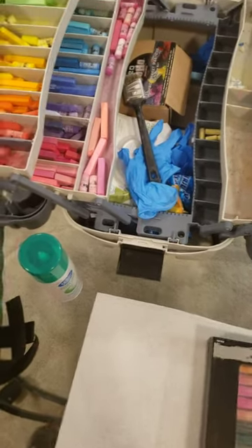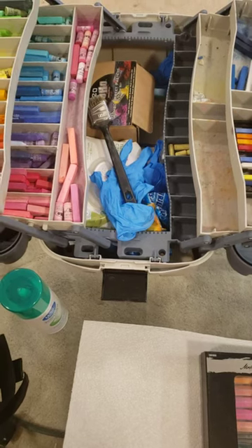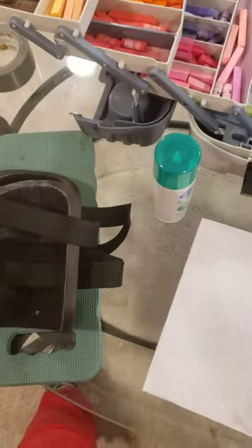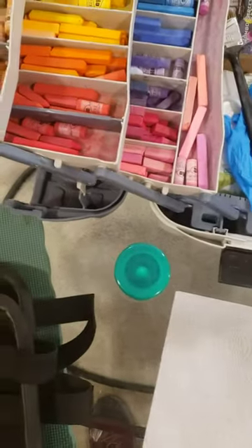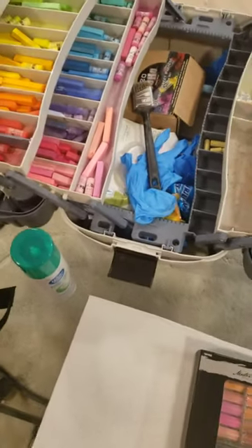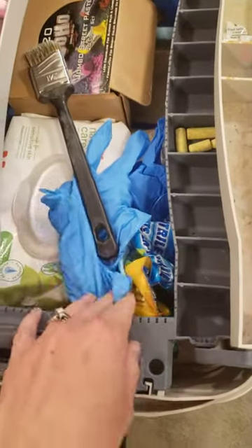Hi everyone, it's Lisa again. I want to go over some of the other supplies that I use to successfully do my chalk art. One of the key things I think everyone should have is a pair of knee pads, or if you don't have that, one of these lovely foam cushions. Just find something cushiony — you don't have to go out and buy special stuff like I did, but it would be a lot harder to do my art without something to protect my knees.